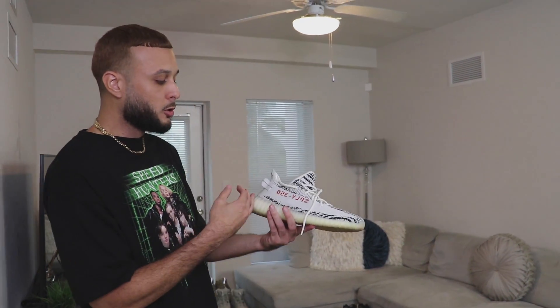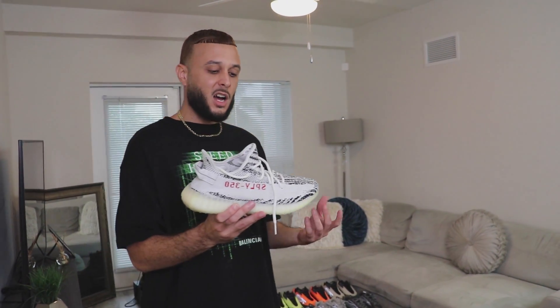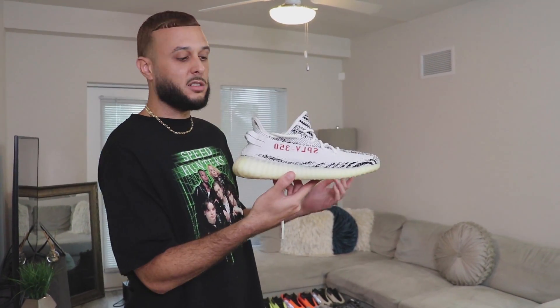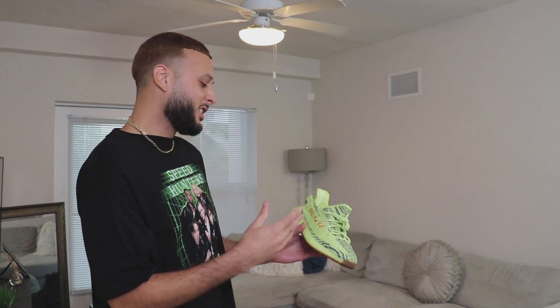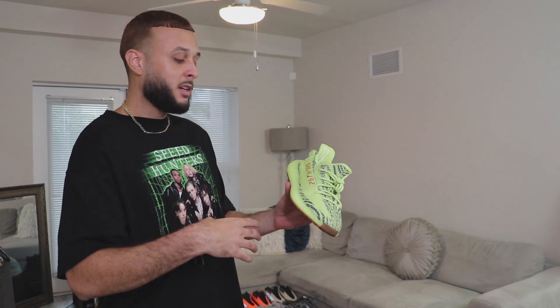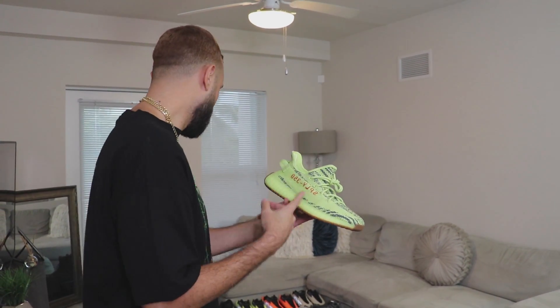Moving along with the 350s, we got the Zebras — some might say this is one of the most iconic 350 V2s. They dropped these about five times and I guess they're dropping them again this Christmas. When these first hit the market they were so limited that resale was like $1,500, and people paid that. They still hold their value though. This is actually the original version, the first ones they dropped — I'll never sell these. They also came with the Frozen Yellows, which some people call the Pebras. When these first dropped everybody hated them, calling them McChickens, but over time these have become iconic.